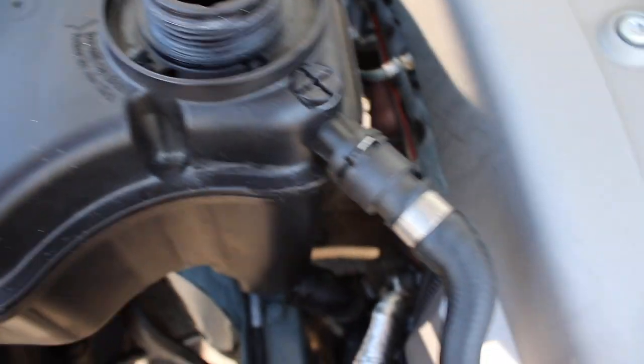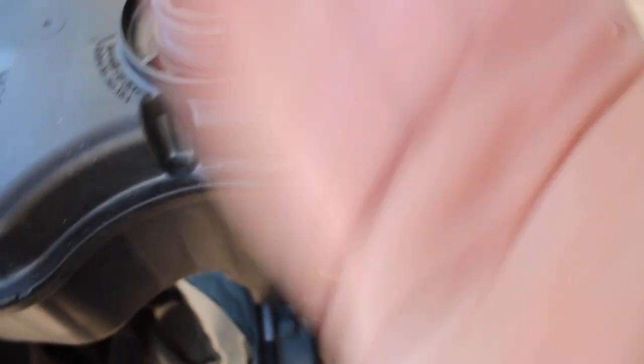The first thing you should do is just take off the cap — it releases all the pressure and lets all the coolant go down. I would also drain all my coolant before doing this.